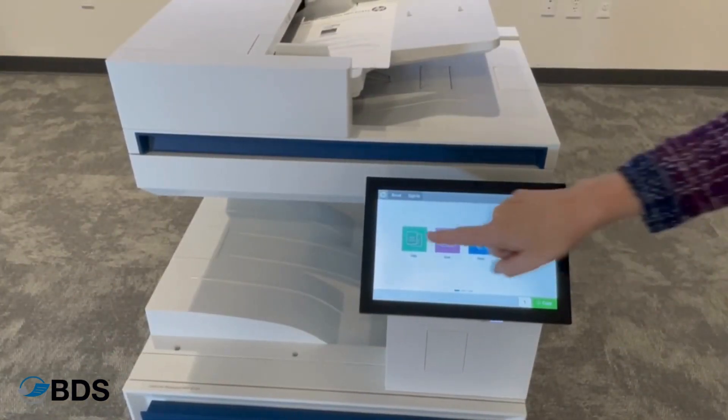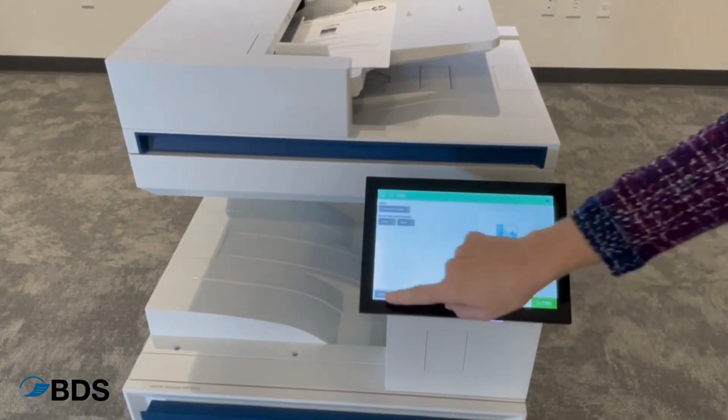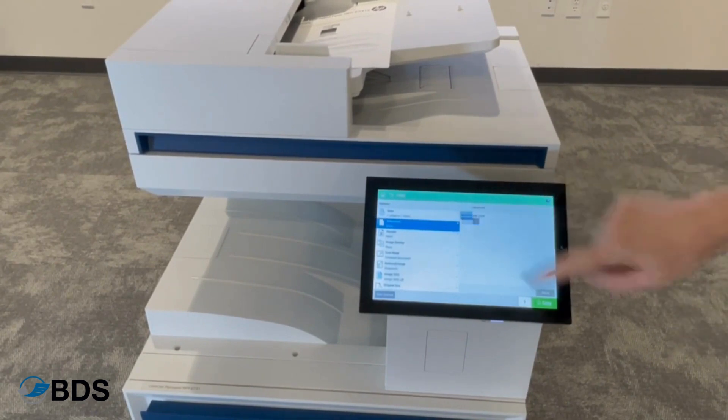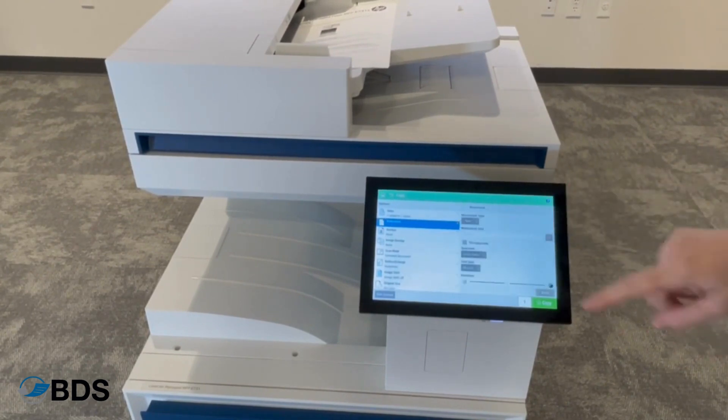One of the best things about an HP copier is that when you're copying, you can do customized watermarks. It's something that not a lot of machines are able to do, but you can customize it fully.